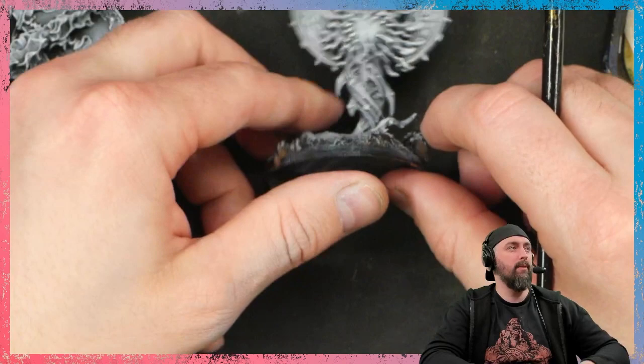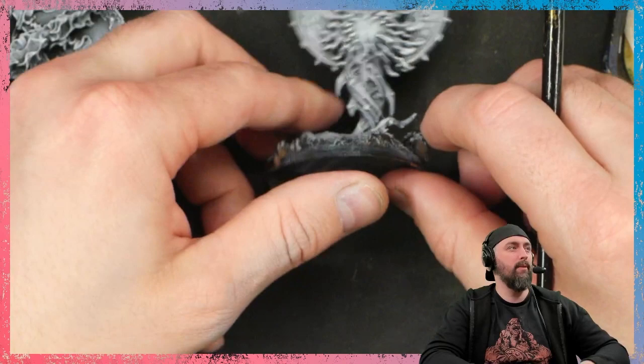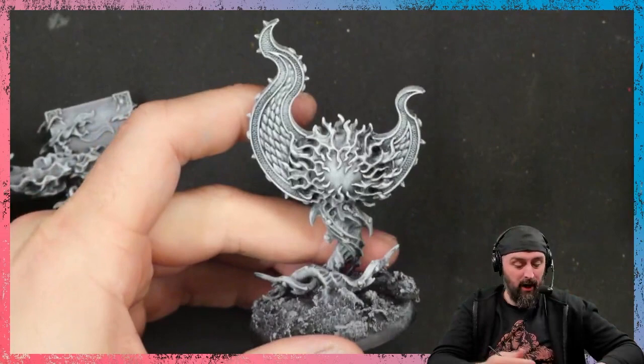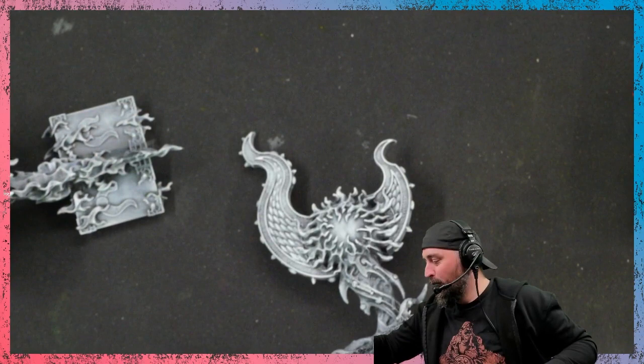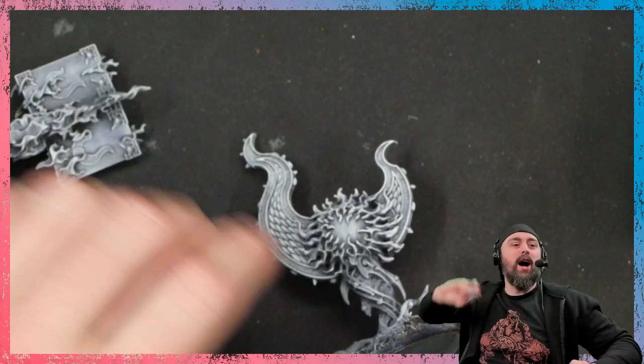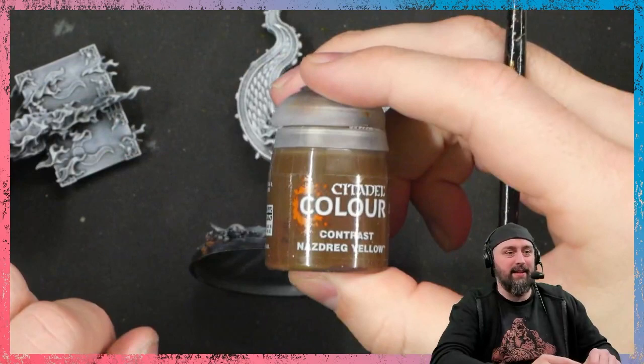I might have to move the camera because it's quite clear I put it in the wrong position — just give me a second. This is really good YouTubing, this is how the pros do it. This is how Angel Garaldas does it, I think. We've got to pick some colours. I always know what colour to pick — it's the same colour you use every time. It's Nazdrak Yellow! Because we're doing some gold. We're just going to do all the trim in this.